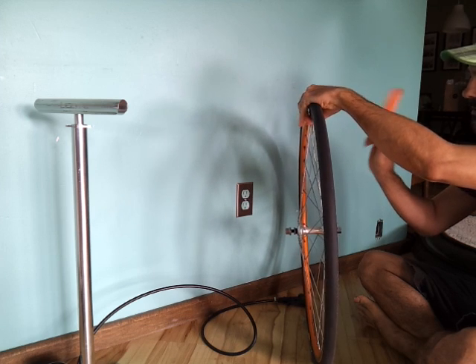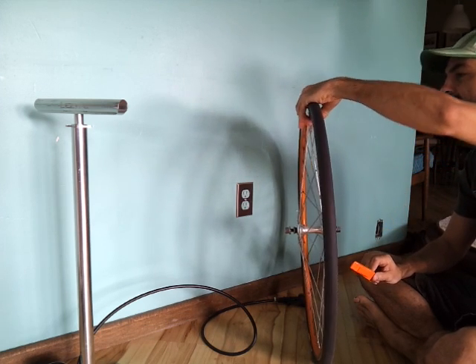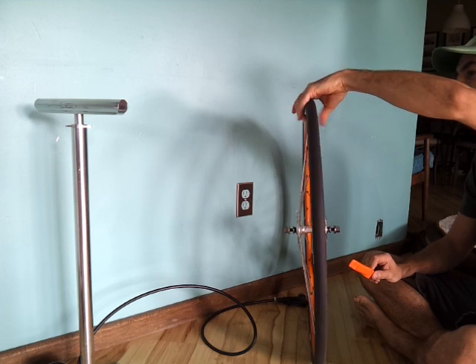Pedro's tire levers - the best available tire lever on the market. Lifetime warranty; if you break them they'll send you new ones.